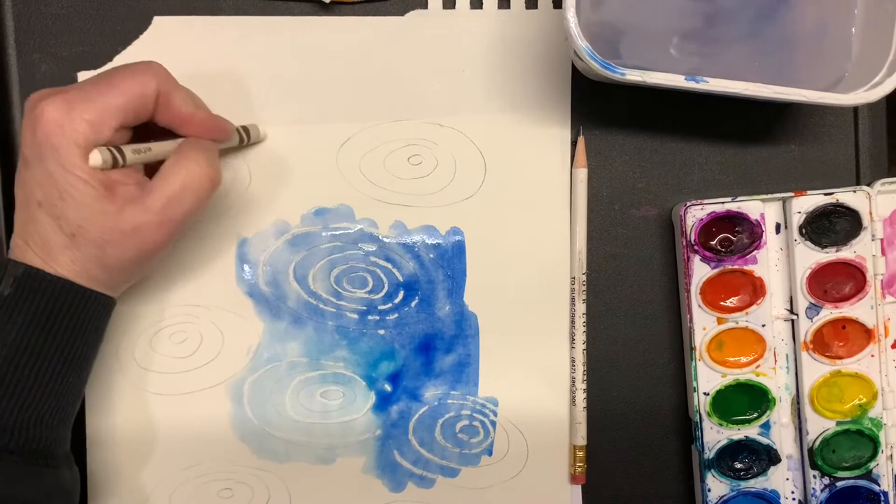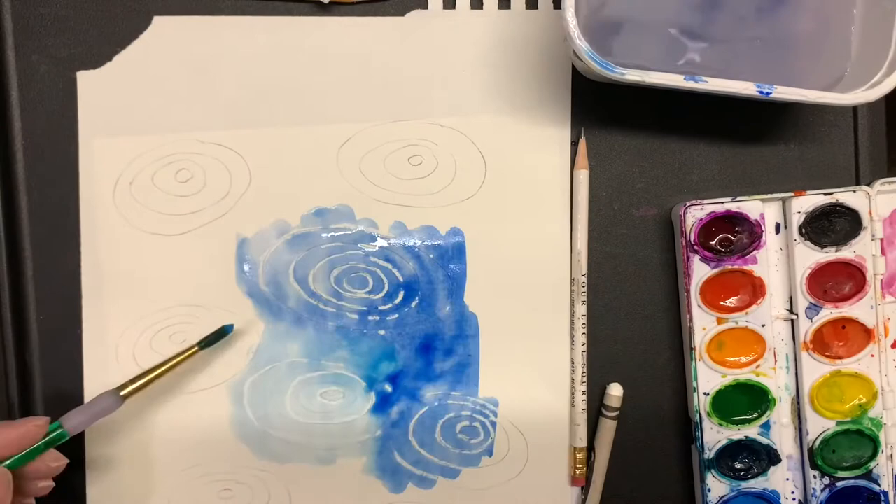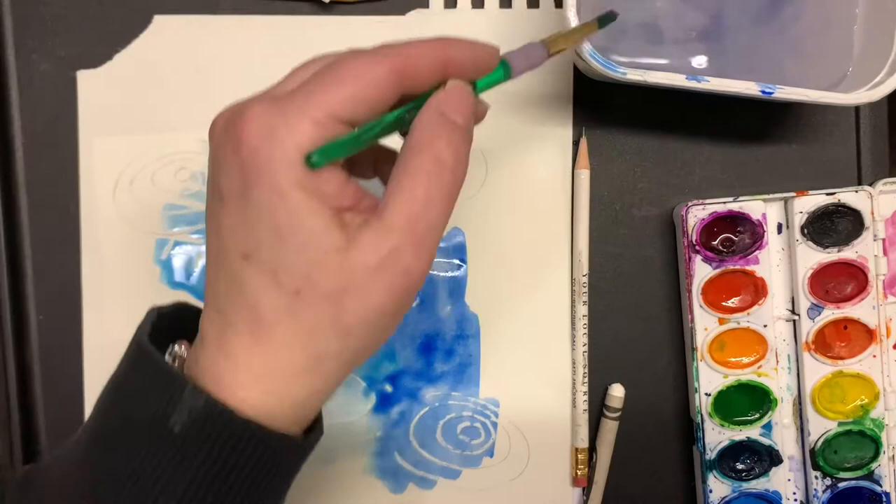I'm pressing in some raindrops, which look like lines that go on a diagonal — not straight up and down. Then I go over and very lightly apply a wash of color over my painting.